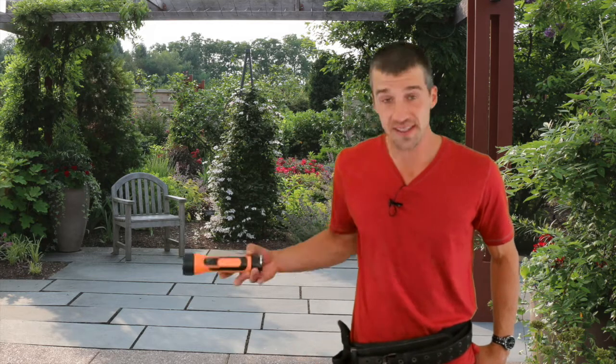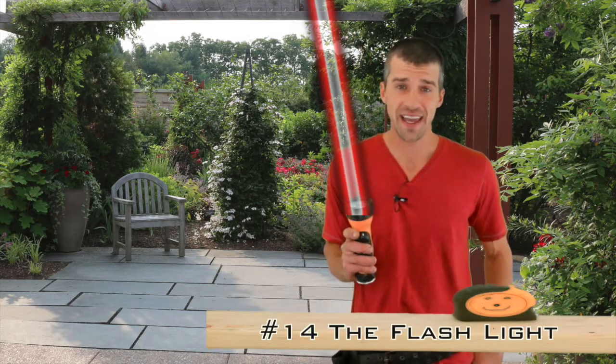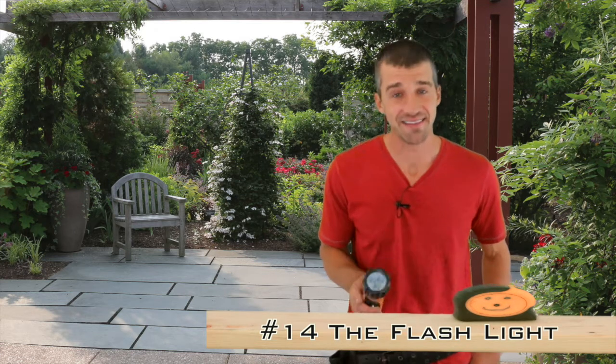Number fourteen is a flashlight — found in every contractor's bag. These are super handy to have because if you're doing remodeling work, chances are you might cut the power. In every home you should definitely have a flashlight, because in emergency situations these are very handy and can save you from being left in the dark.